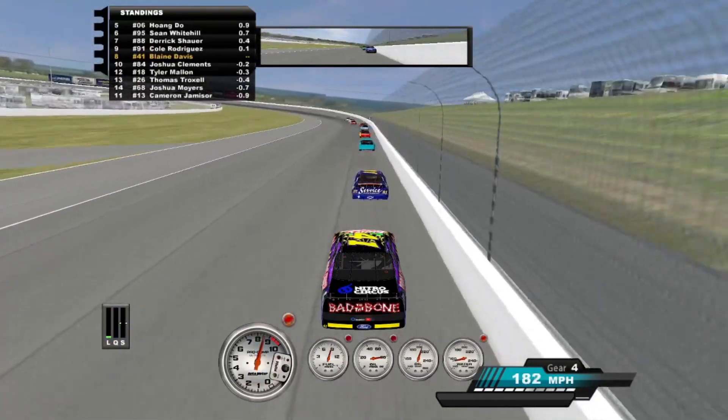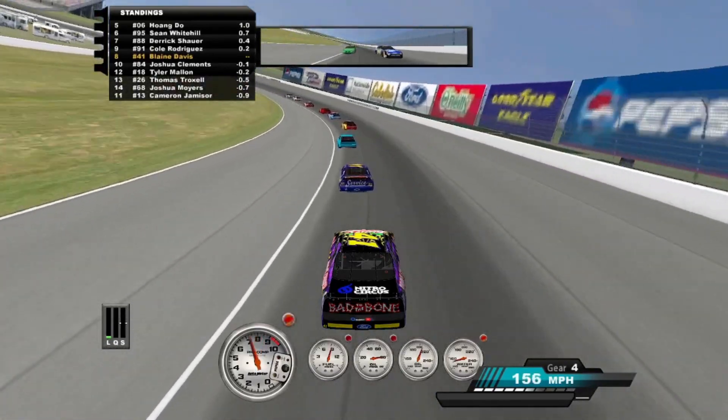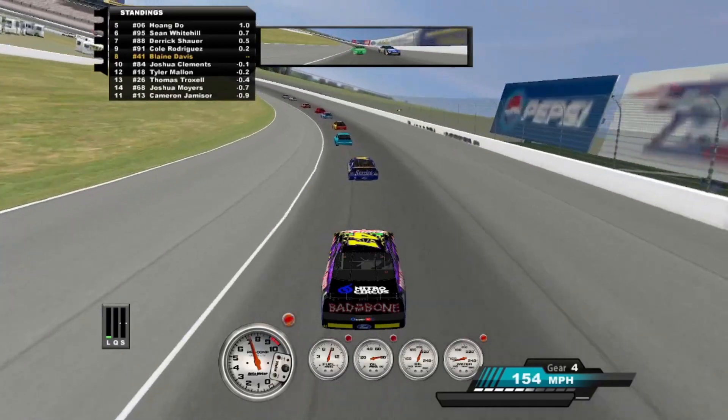Just keep your nose clean, Cameron, until the last lap and wreck the entire field. No, I'm going to go all out right now. I'm going to kill people. I'm going to kill myself.